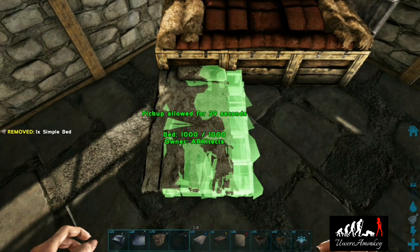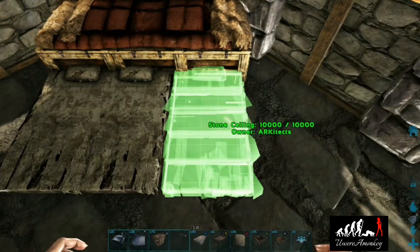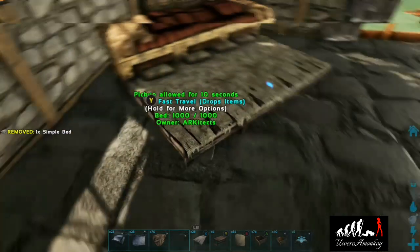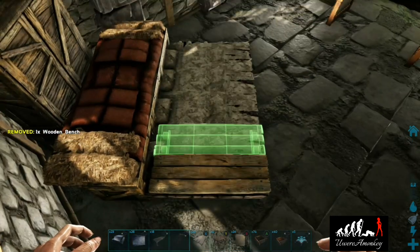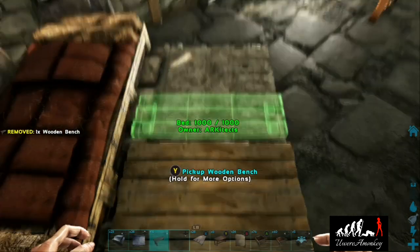We'll place our beds so they're just barely touching the boxes, slightly overlapping — not too much, just enough so they're the same width as the three boxes. Then we'll grab benches and place them as straight as possible. There will be a little gap up by the box, but that's okay so we can still access and lay the bed if we need to.